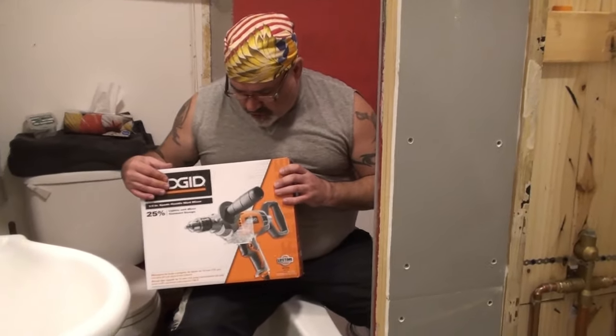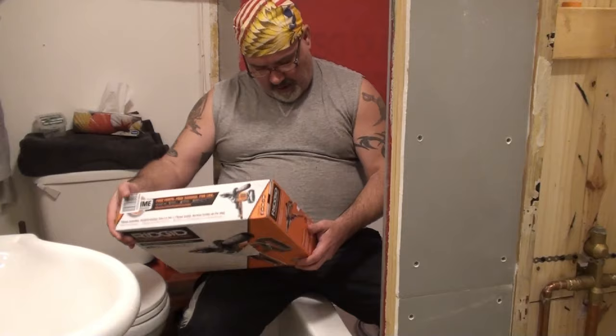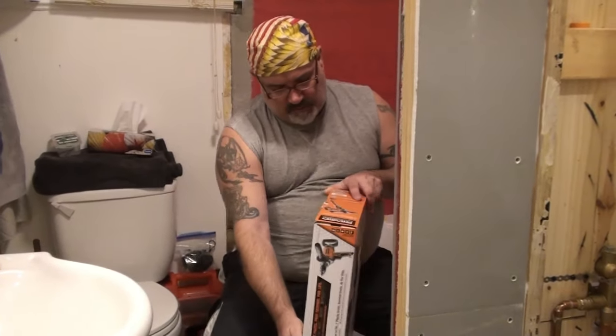If you fill out the registration card, all parts and everything are included for the rest of your life on this. So let's unbox this. And it comes with a 12-foot cord built into it. So let's see what's inside the box.